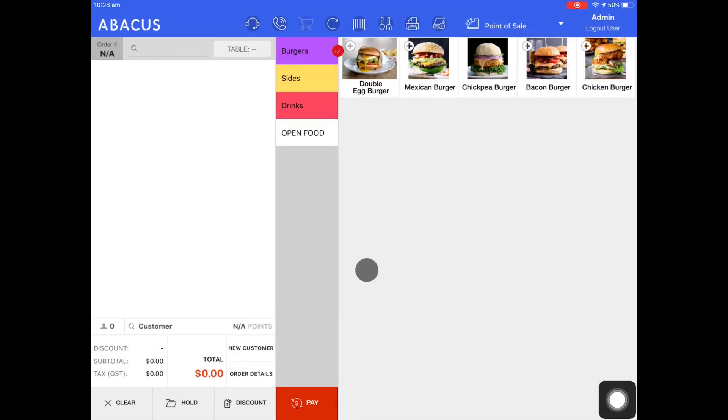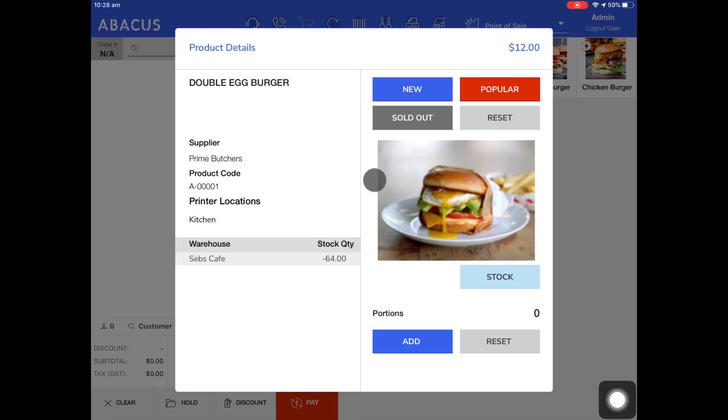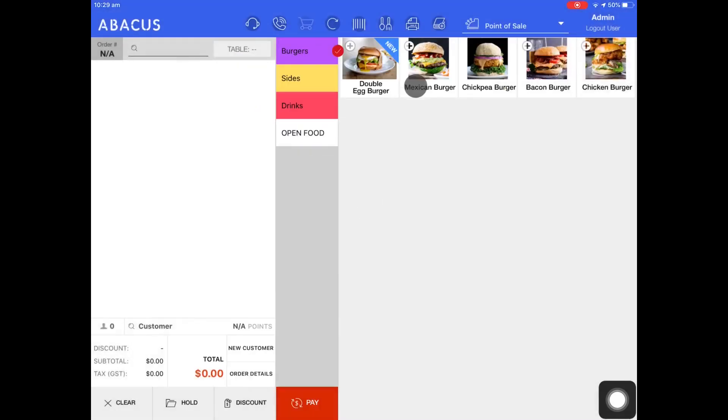Lastly, I'll show you how to mark a product as new. I'll just hold my finger down on the product again. This time, I'll just tap the new button at the top. You can see that the product now has a new symbol on the top right of it.